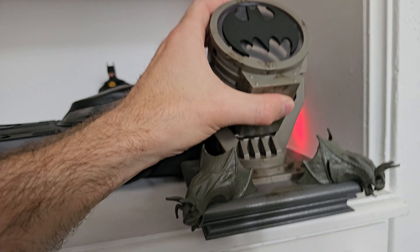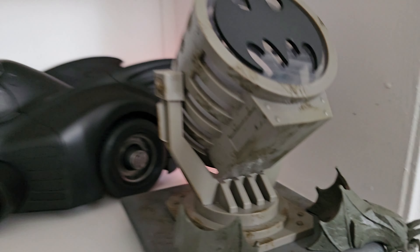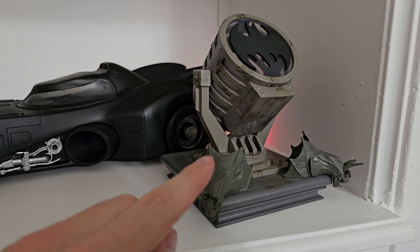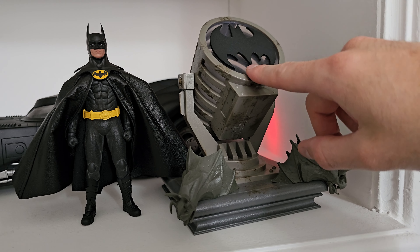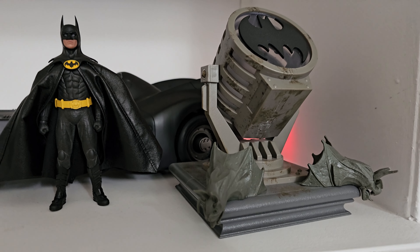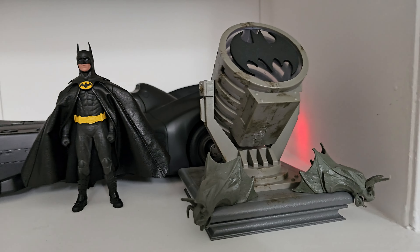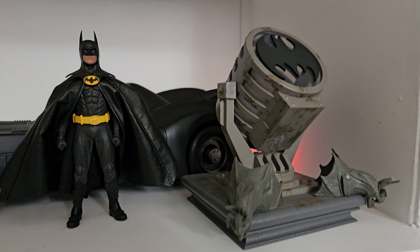This is a bat signal I got for my birthday. It came with a Batman figure you can put on top, but I didn't want to do that. It lights up pretty well, has electronics inside, and is pretty solid — it was about $50. You can see Batman next to it and the scaling is pretty nice. For their six-pack they're doing a different bat signal, which I don't think looks that impressive, but it is cool that they're doing 90s-style Batman figures and including different plates for the bat signal.